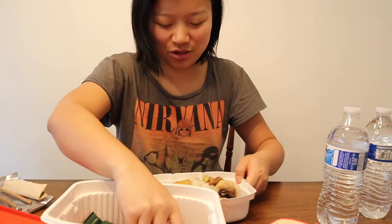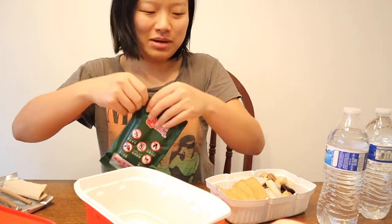Look at the chopsticks — they're actually really good quality, but they're so short! I have tiny hands already and they're really short. Okay, let's try this — magic time!